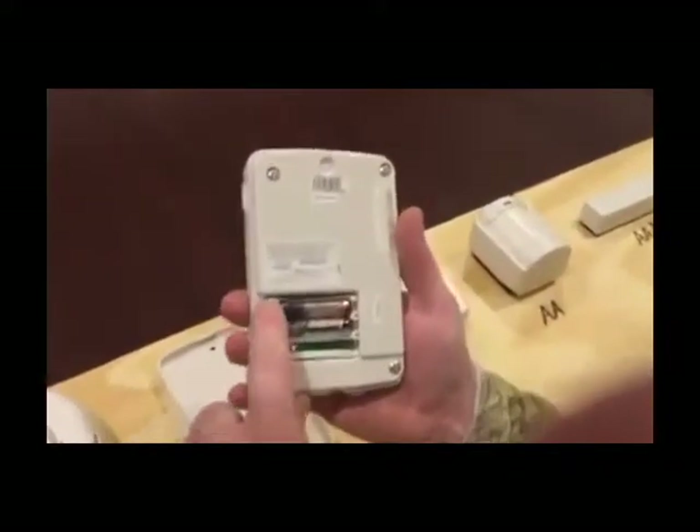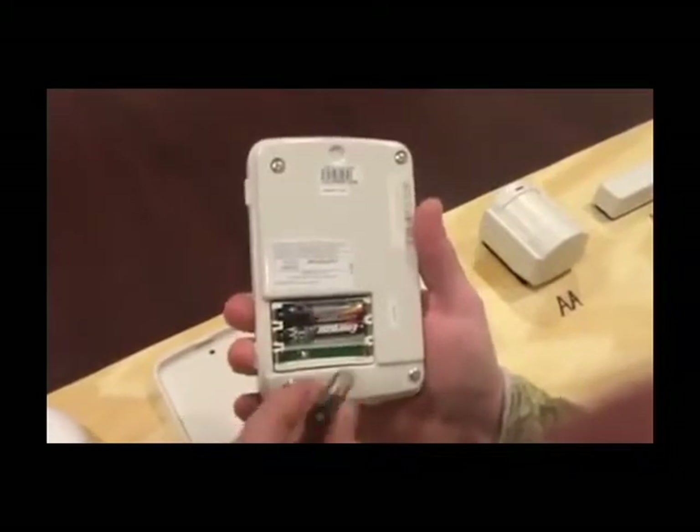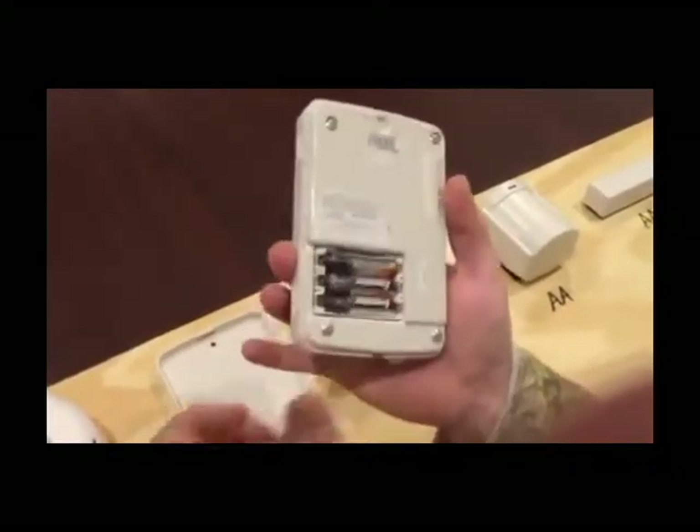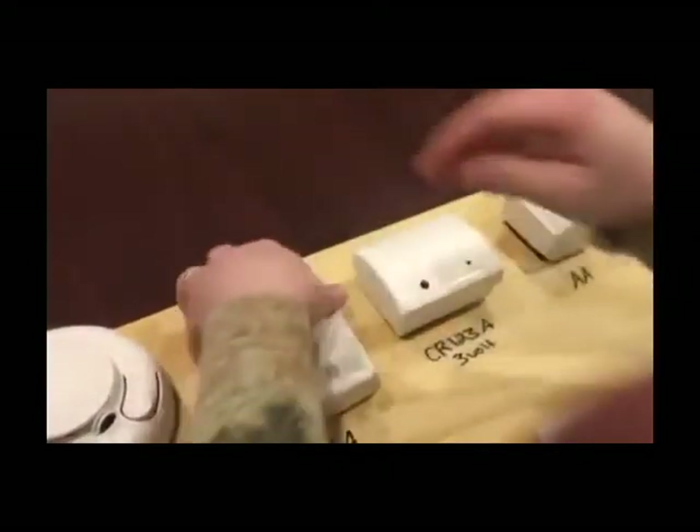Again, when you're putting the batteries back in, make sure you wait a few minutes and always check polarity. Snap it back in and then it just snaps in like so.